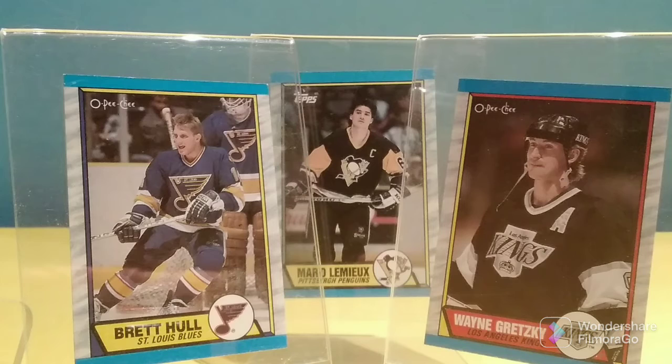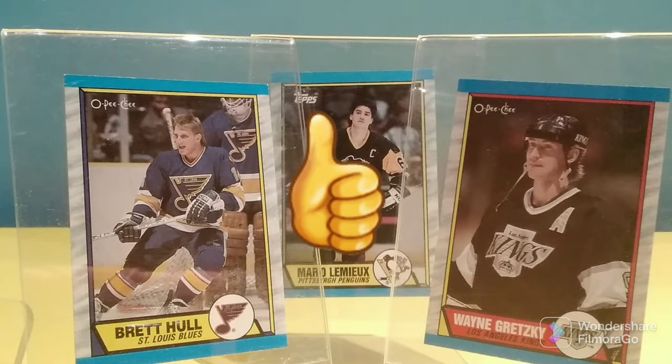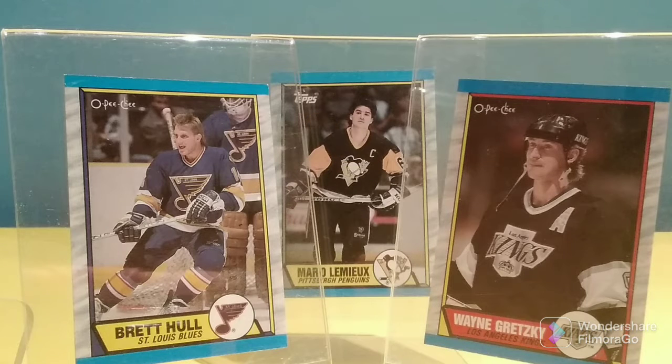Thank you so much for tuning in today to Old Toy New Joy and allowing me to share my 1989-90 Topps and OPC hockey cards. If you like the video, please like the video and we will keep them coming. I encourage you to visit other episodes of Old Toy New Joy — you might see something that interests you, something that sparks a fond memory, or perhaps you want to get into the hobby yourself. I feature such things as Transformers, G.I. Joe, Wrestling Figures, Star Wars, Ninja Turtles, Thundercats, Pogs, Sports Cards, Comics, Hot Wheels, and much, much more. Until next time, this is your Toy Whisperer saying farewell from Old Toy New Joy.